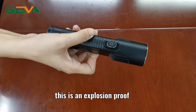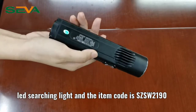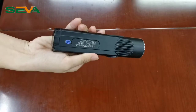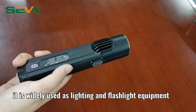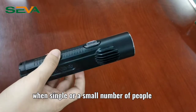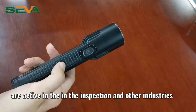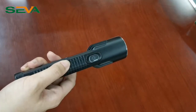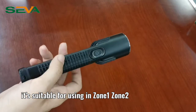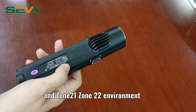This is an explosion-proof LED searching light and the item code is XCSWT190. It is widely used for lighting and flashlight equipment when single or a small number of people are active in inspection and other industries. It's suitable for use in zone 1, 2, 21, and 22 environments.